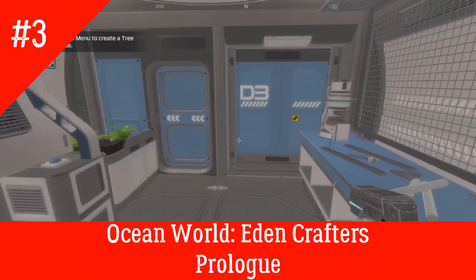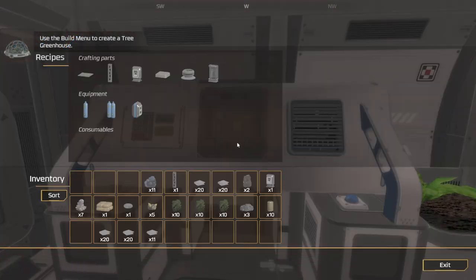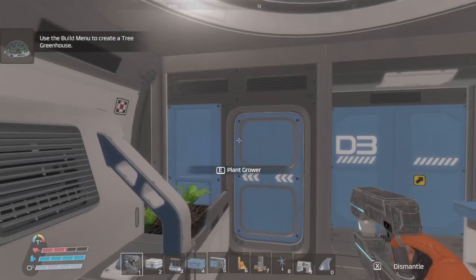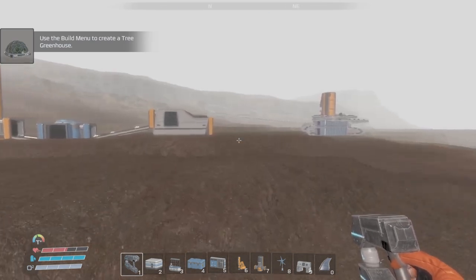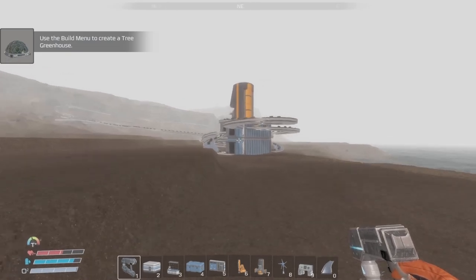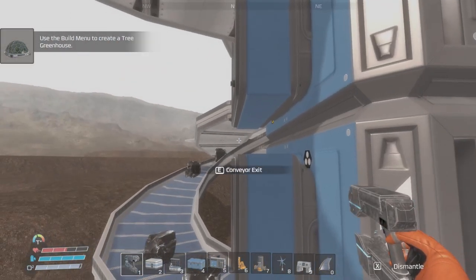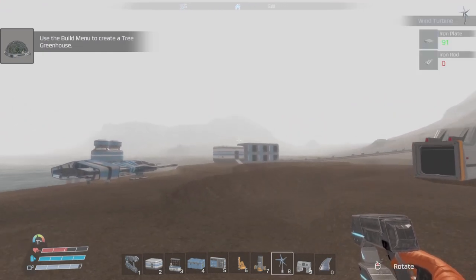Welcome back to day three. Let's see what we're gonna get into. We got to do the power, just like after every wave, we got to do the power. Something's not working right. Let's get this power going.